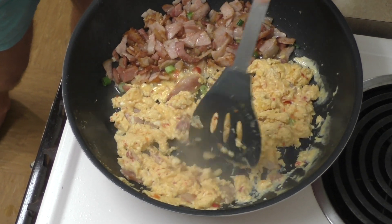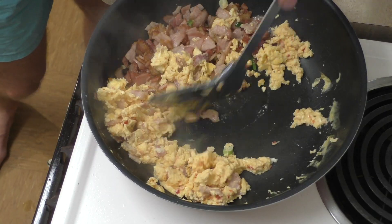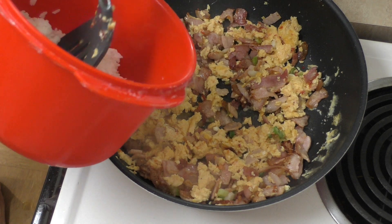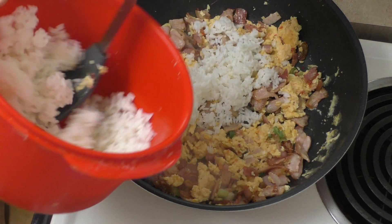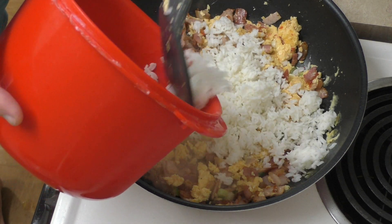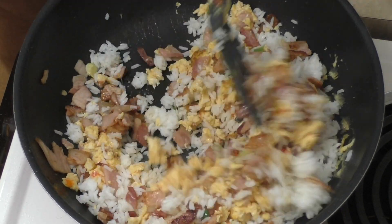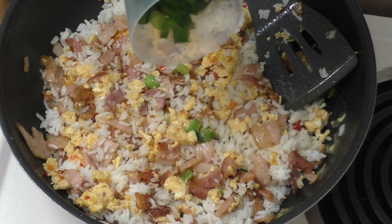Beautiful — now I can start chopping that into little bits using my spatula. Mix it in with the bacon. I can smell the chili coming off that — it's burning my nose. I'll grab the rice; this was one cup of rice. I'll probably only use about half to three quarters of it so I can save the rest for another meal. Now I just need to mix it through to heat the rice up. I'll add in the rest of the spring onions.